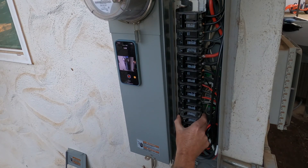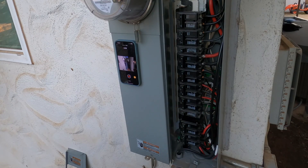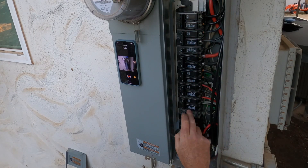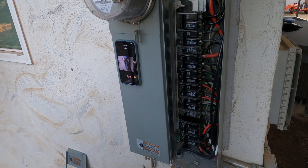Turns out whoever put this panel in just has this open breaker here that's not hooked up to anything, so we don't need to do that. We're just going to slide everything down because our back-fed breaker needs to go at the top to work with the interlock device, so we're going to go ahead and move everything down one row.